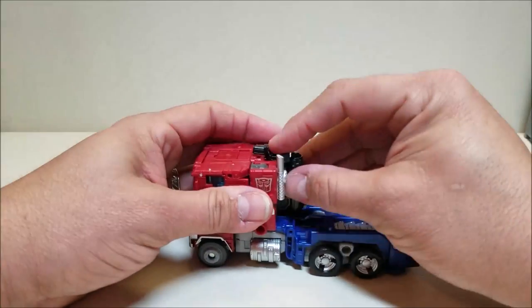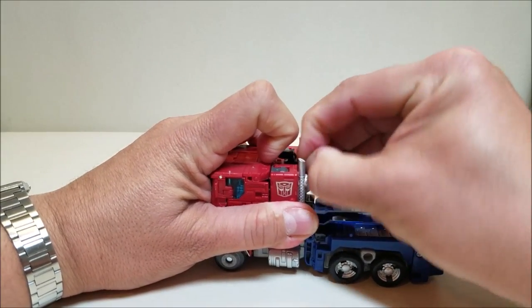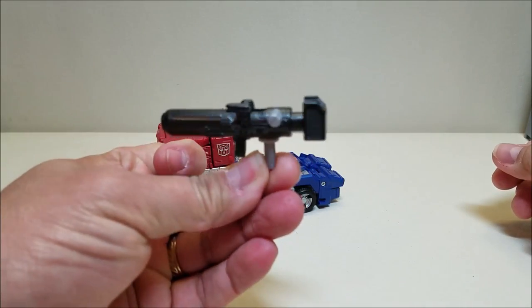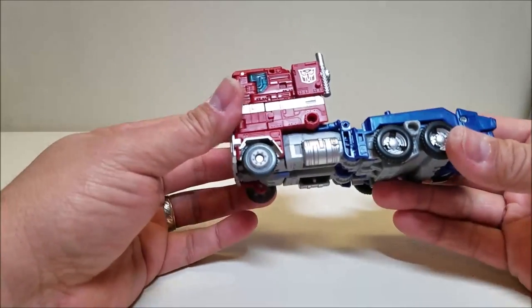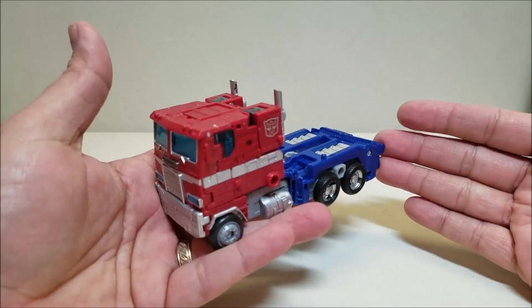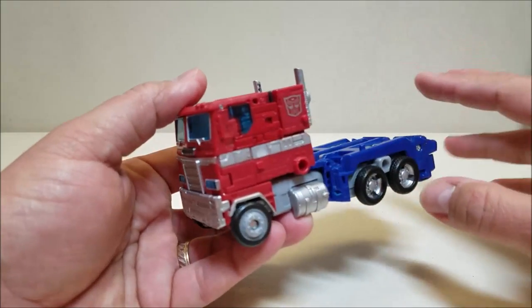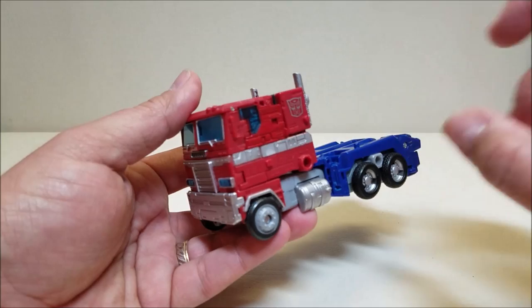Getting into the transformation: first, remove the weapon — mine is super tight — and unfold it. There's Prime's rifle. When I first saw pictures of this figure, I thought it was a slight retool of the Siege figure. There are some borrowed parts, but for the most part it's a completely different skeleton, a completely different figure. I was really surprised at how different the two figures are. You are going to be seeing some similarities in how we transform the figure, though.